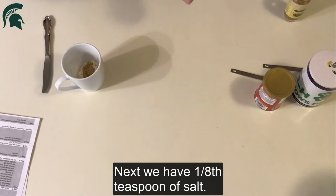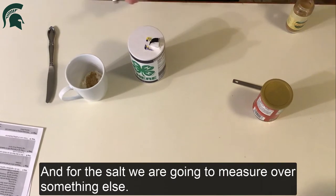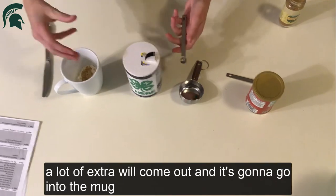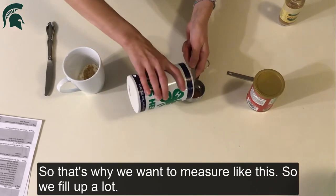Next we have an eighth teaspoon of salt. For the salt, we're going to measure over something else, because when you pour it a lot of extra will come out and it's going to go into the mug and then you don't have an eighth teaspoon — you'll have more than that. So that's why we want to measure over a separate dish.